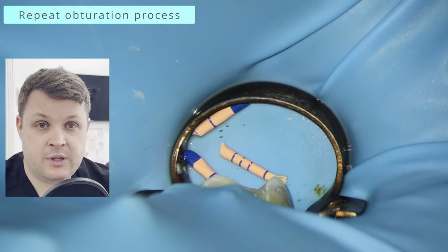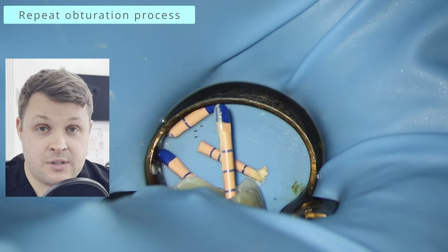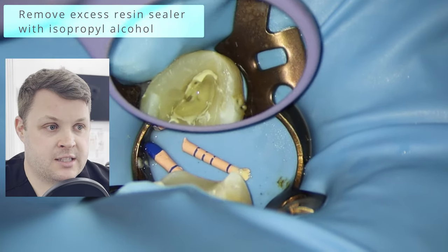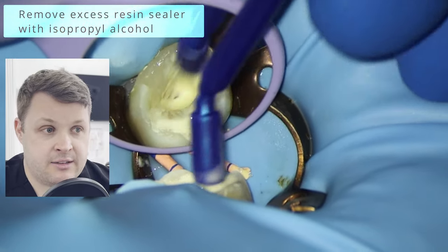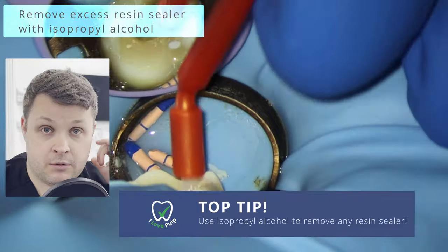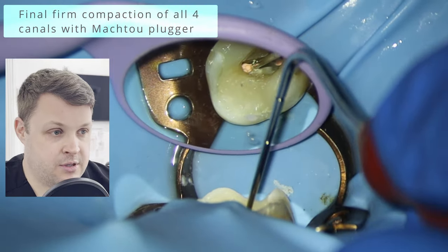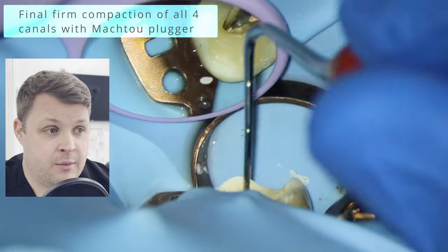I burn off the excess with a heated plugger and then push it down with a Mach 2 plugger. I say this once and I'll say it a thousand times — I used to be really careful about pushing the GP, but now I just get a Mach 2 plugger and give it a really hard push, pushing the GP point really far into all the nooks and crannies. With a resin sealer it's difficult to remove excess, so — a top tip — use isopropyl alcohol to clean out all the resin. Give it a good clean out with a further rinse of isopropyl alcohol.